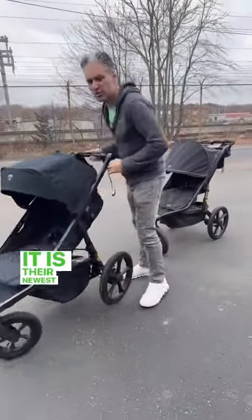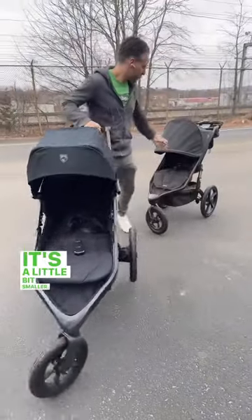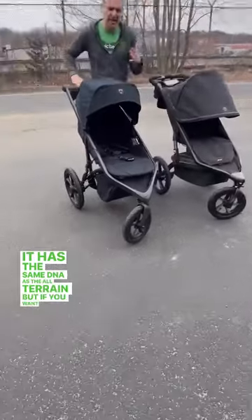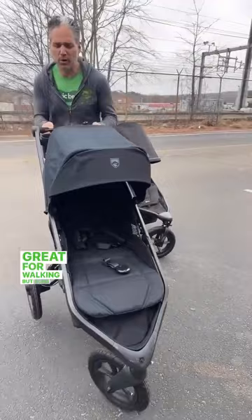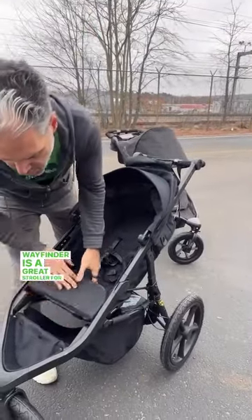I'm so excited about the Bob Wayfinder. It is their newest running stroller, and it is so cute. It's a little bit smaller. I have the Bob Terrain — it has the same DNA as the Bob Terrain, but if you want a stroller that is going to be great for running, great for walking, but also for city living, then the Wayfinder is a great stroller for you.